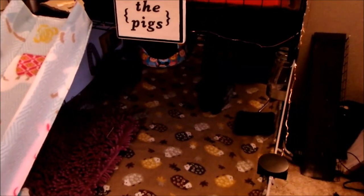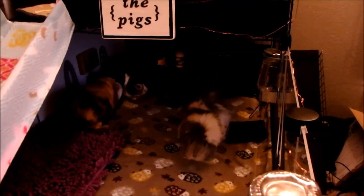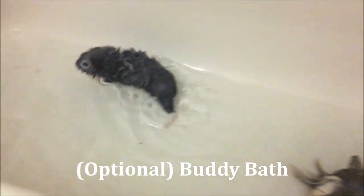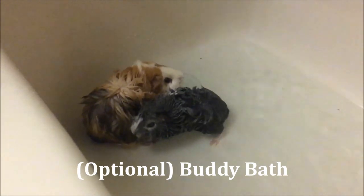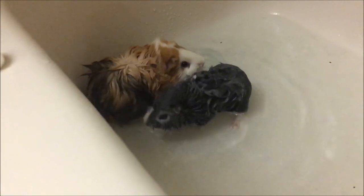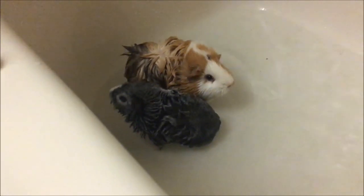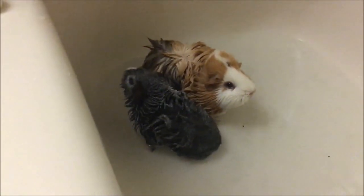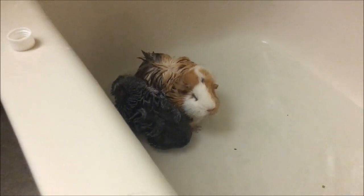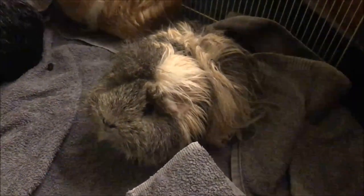If after an hour or so together they're still bickering and not getting along, try a buddy bath. Buddy baths are exactly what they sound like — giving a bath to all the pigs at once. Put about an inch of water in the bathtub with a towel or mat on the bottom to prevent slipping, which I forgot to do in this video so they were slipping around a little bit. Wash them all with a guinea pig safe shampoo — my favorite is Gorgeous Guineas, and I'll leave a link in the description below, but there are also shampoos sold at pet stores that are for guinea pigs. Also make sure you completely rinse out all of the soap to prevent itchy skin.